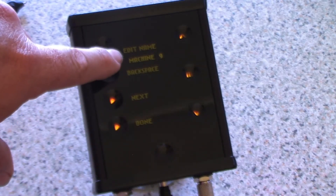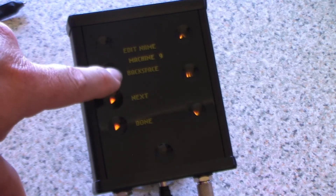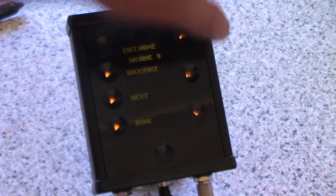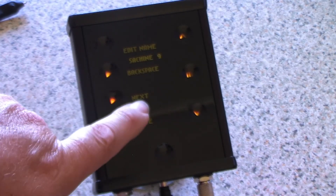You may be able to see on the video there's a little cursor flashing over the M. To change the name, select up — it takes you through the alphabet and numbers. When you've got the letter you want, just press next. It's all pretty simple.